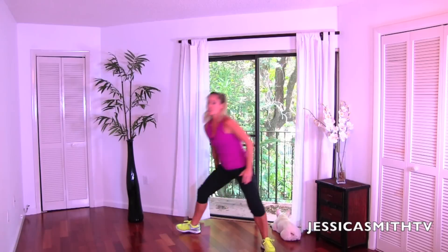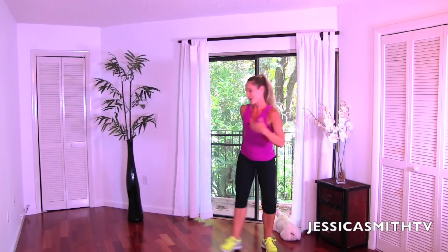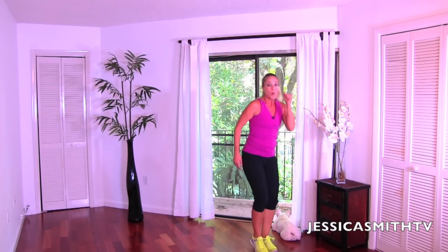Four more. That being said, even the most simple basic exercises can be really hard if you do them correctly. Two more, last one — go as low as you can, come on up. Beautiful.